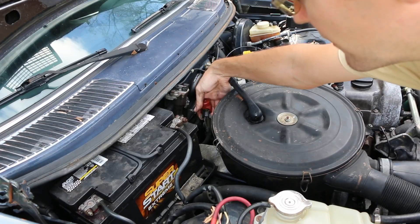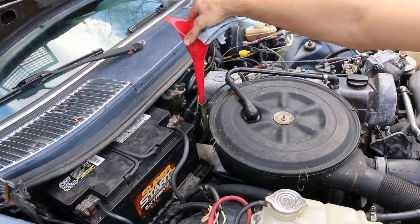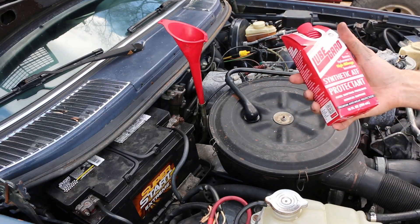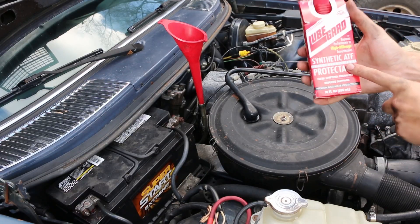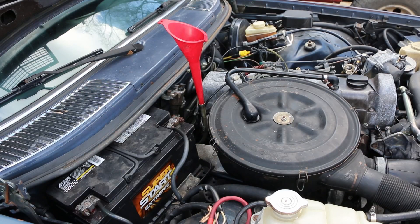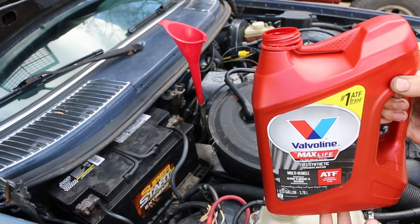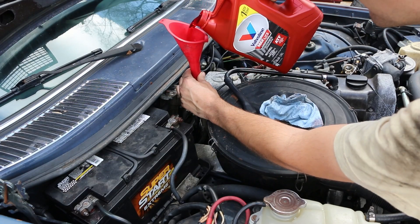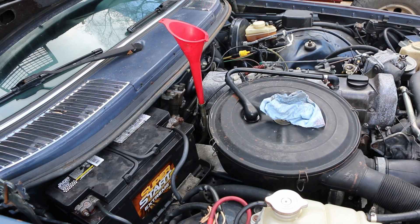Our transmission dipstick back here has a little locking tab, and we can pull that up and out — and we're empty. The funnel fits right in. Now this Lube Guard stuff is one of the only ATF additives that I have any faith in — this stuff does seem to work. You do have to watch: there are three different versions, and in this transmission the red is what you would want, not the silver or the black. So I'm going to put in a gallon of this, then start the car so it fills the converter, and go from there. With a gallon in there, I'm going to look underneath and make sure it's not leaking.